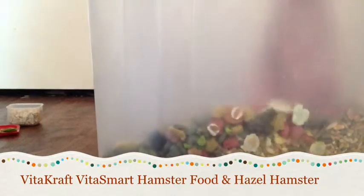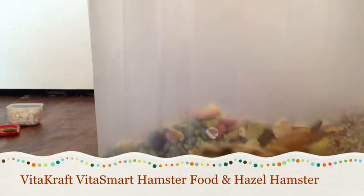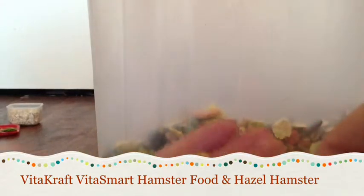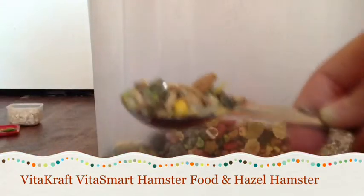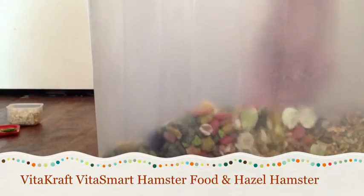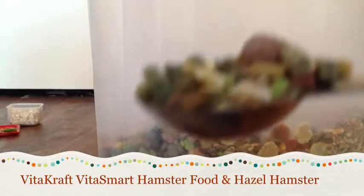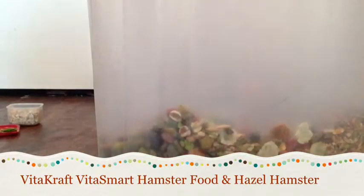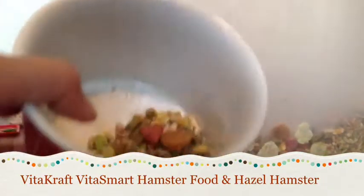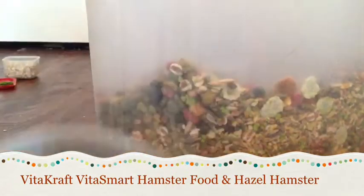Let's get started — I'm just going to grab two scoops out of here and put them in. I do give them two scoops each. This is what both of their scoops look like so far.